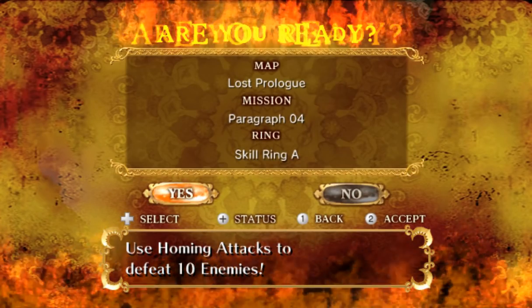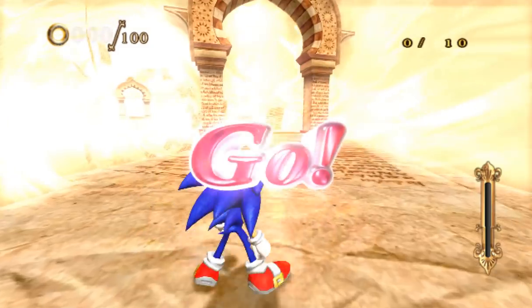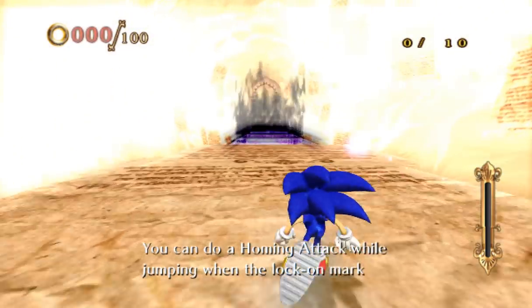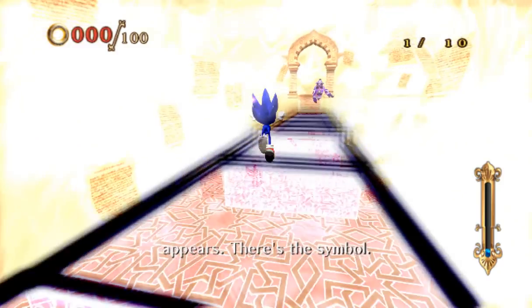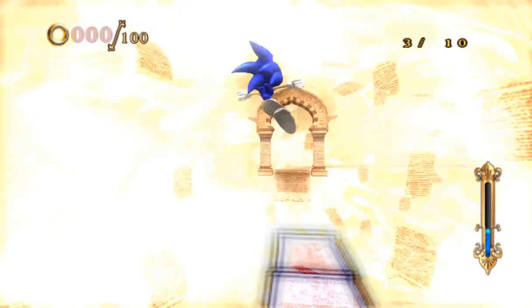Okay, well, let's see how this goes where I have to destroy people now. Honestly, this does feel a lot better overall than I thought it would. Maybe if I do this here. You can do a homing attack while jumping when the lock-on mark appears. There we go. And me shaking like a maniac.